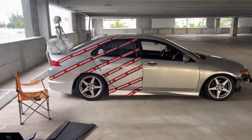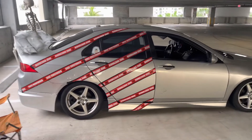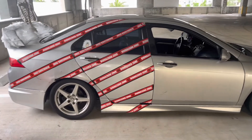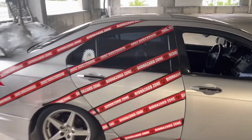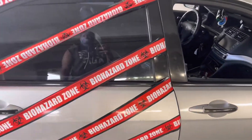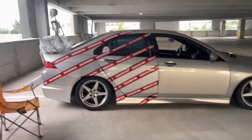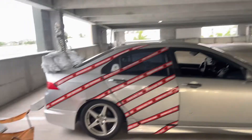The right side is looking good so far. I'm actually about to start on the cross and I'll probably do the left side tomorrow since it's taking a little bit of time. That black tape looks so good — it just blends right in. I can still open my door just fine. Yeah, that's looking really good right there.